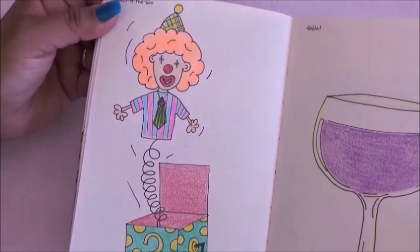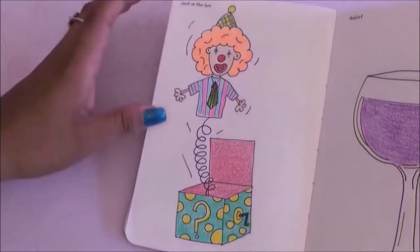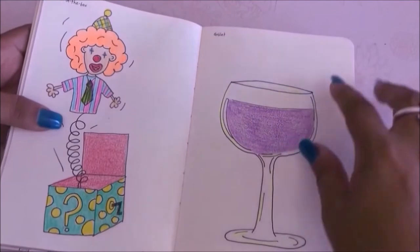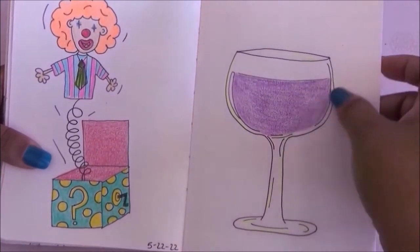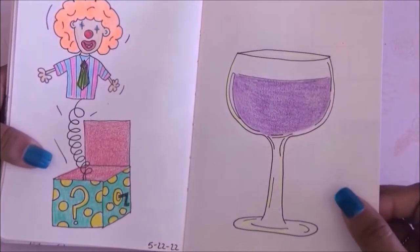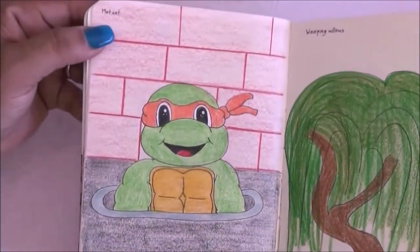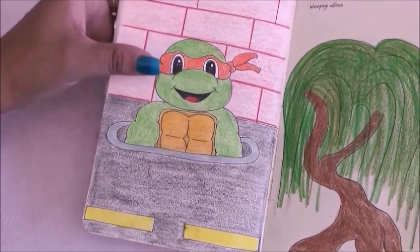The next one is jack-in-the-box — obviously a jack-in-the-box. The next one is a goblet and I drew some purple wine in it — it's okay, not my favorite but it worked. For the next page I had to do a mutant and of course I went with a Teenage Mutant Ninja Turtle — there was no way I was doing anything else.